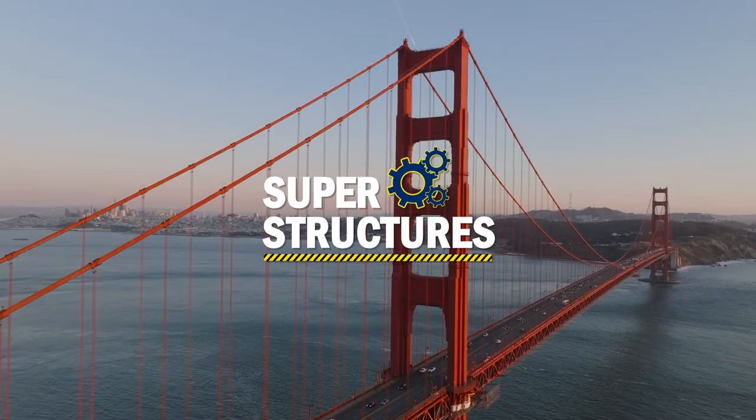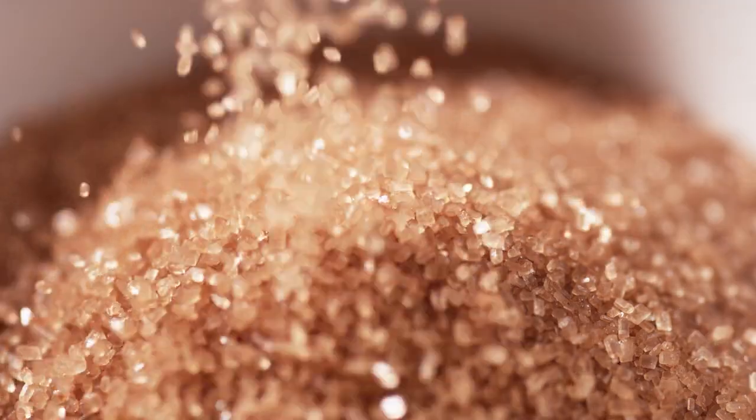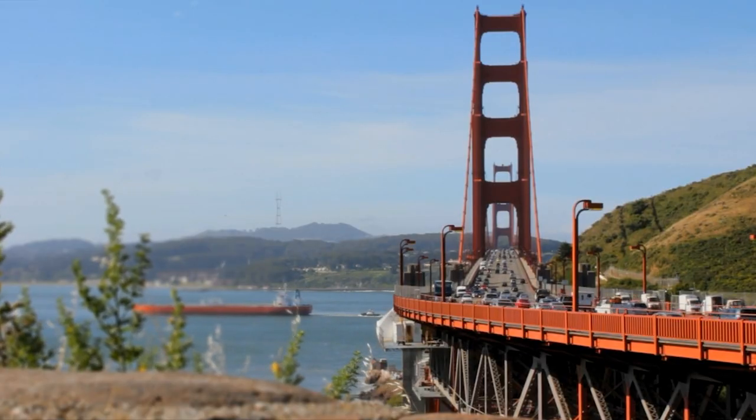Have you ever wondered how the Golden Gate Bridge in San Francisco manages to maintain its bright orange color despite the harsh sea salt and foggy weather conditions? In this video, we're going to answer some of the most common questions people ask about painting this iconic bridge.